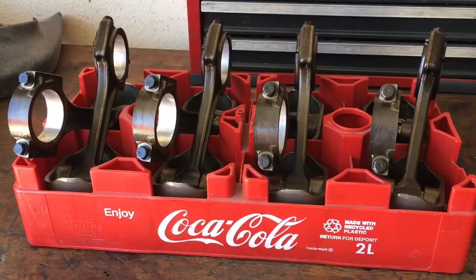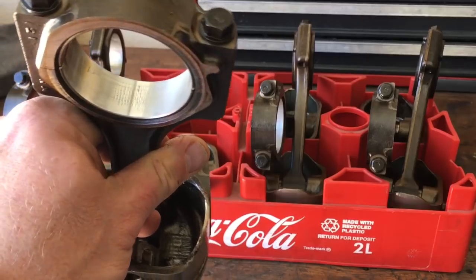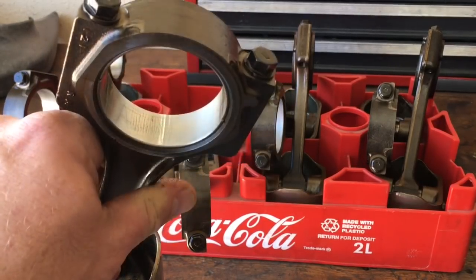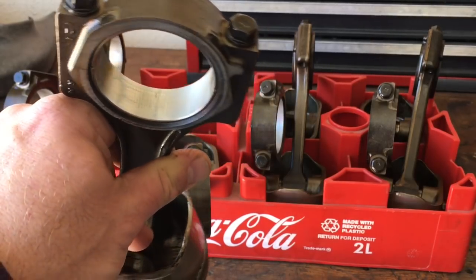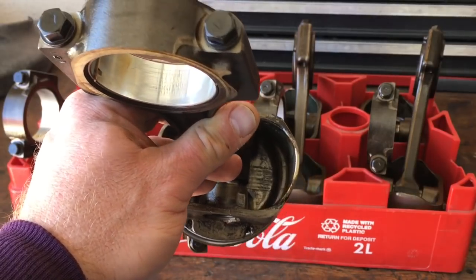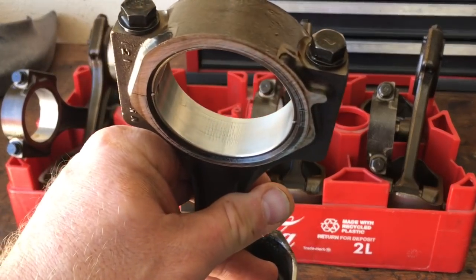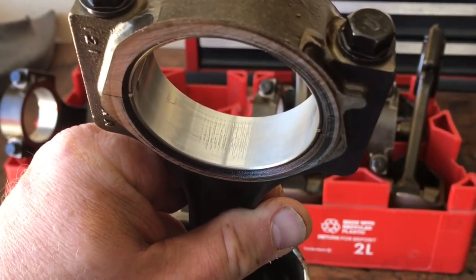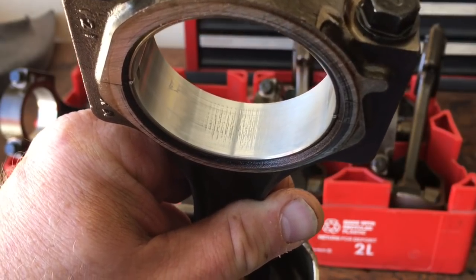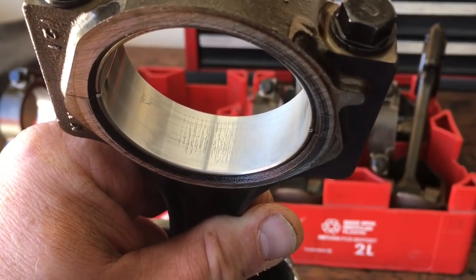I've already got the block, crankshaft, and all that stuff done to that 2002 block. I just wanted you guys to see this because I was getting ready to pull the piston rings off. If you look at the top half of that rod bearing, it has chatter marks — lines that go across the bearing side to side. It's not caused by oil contamination or anything running through the bearing. I wiped it off and I'm going to try to get it as close as I can to the screen. You can see little fine chattering of some kind on that upper rod bearing half.